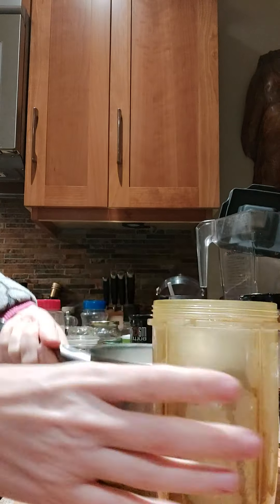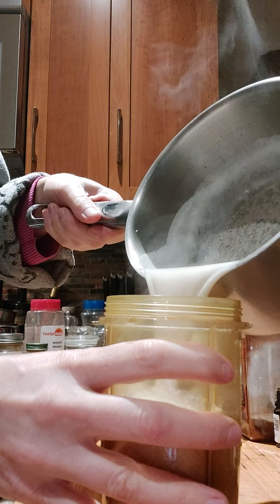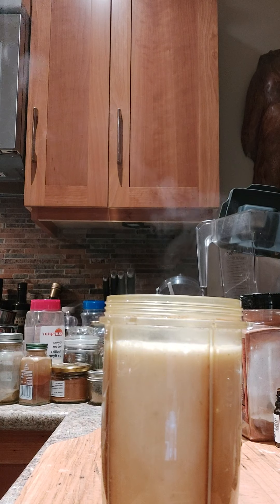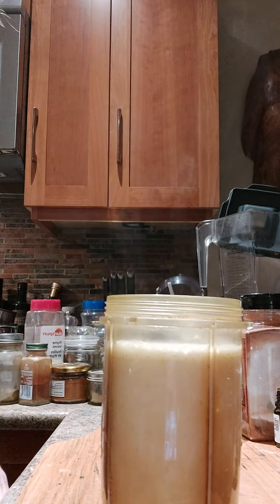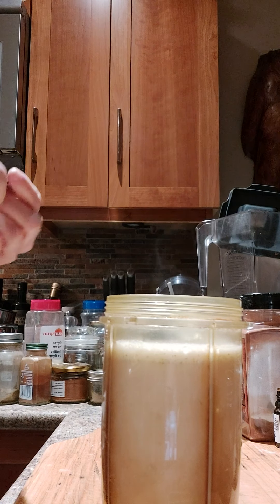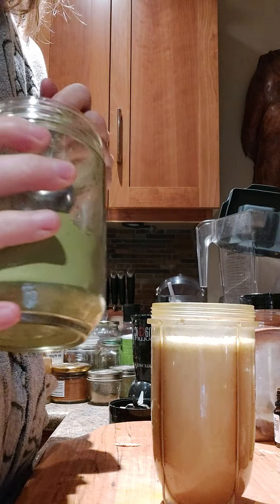So now I'm going to pour the heated milk and infusion into my trusty little magic bullet. And this morning I'm going to make one of my concoctions — it's going to be a matcha based drink.